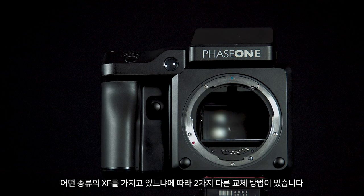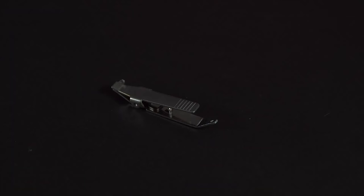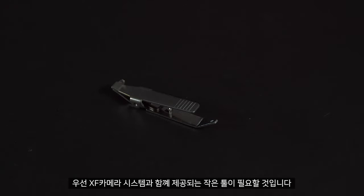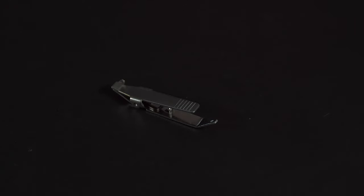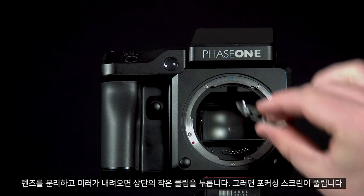Depending on which version of the XF you have there are two different ways to do this. Firstly you will need the small tool provided with the XF camera system. Remove the lens and once the mirror is down you can push the small clip at the top and this will release the focus screen.